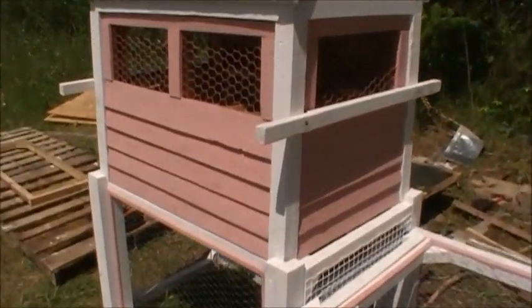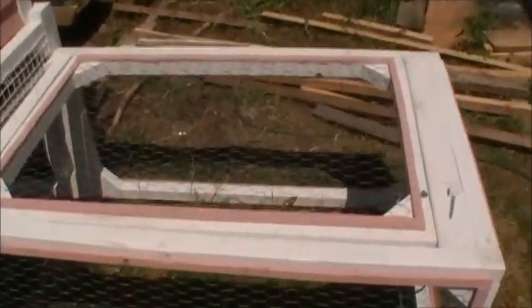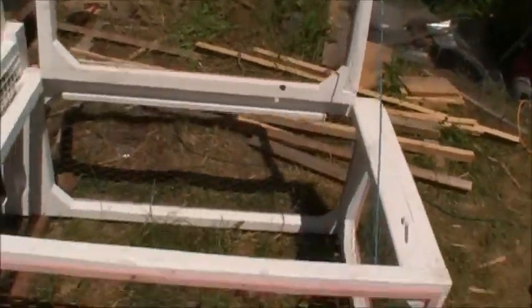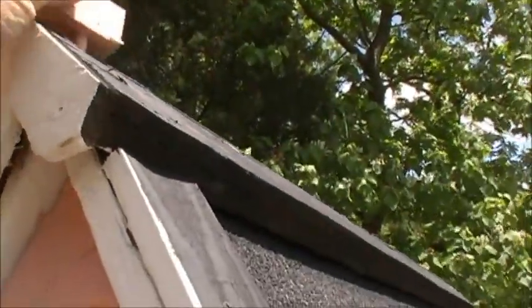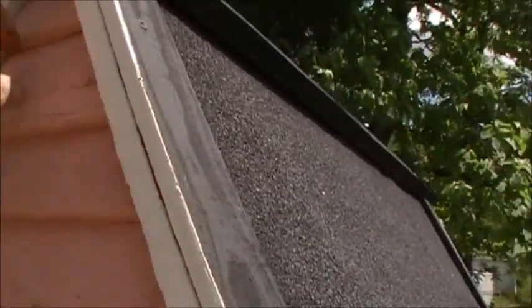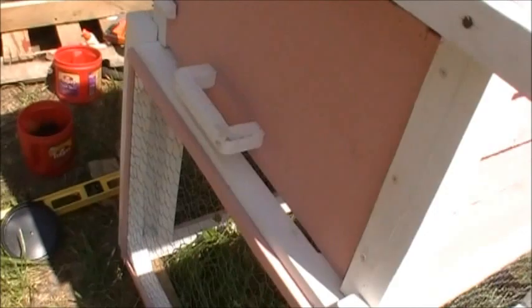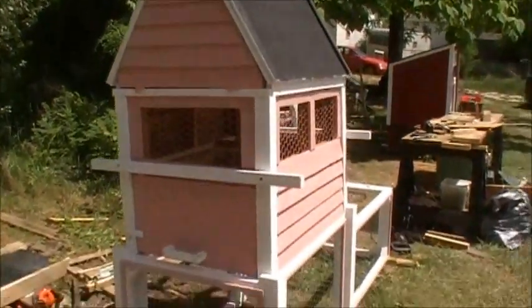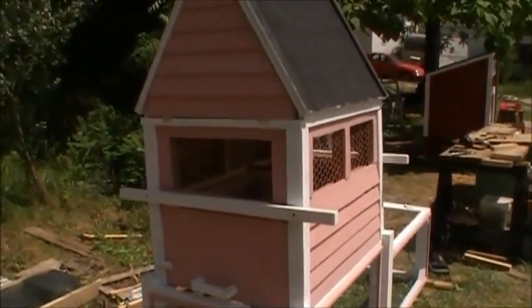Kevin has done a fantastic job on this thing. There, that opens up, folds open — put your chickens in. Pull open on the chimney, that pops open. Get to your nesting box, another handled opening there with a turn. All pretty much built, except for the base, which was all from recovered materials.